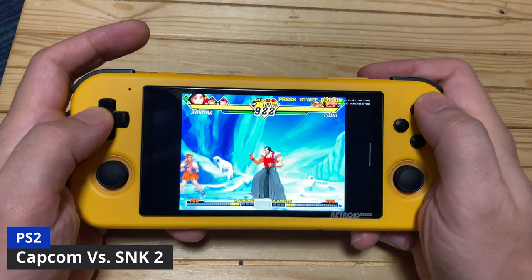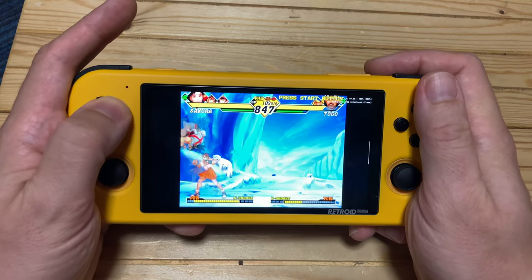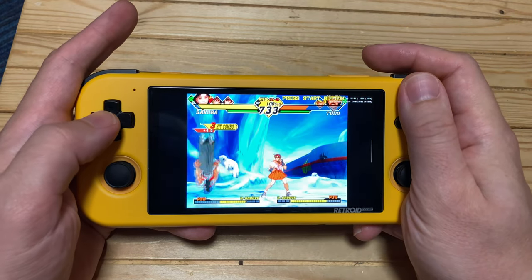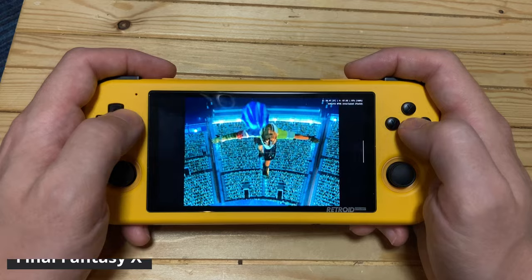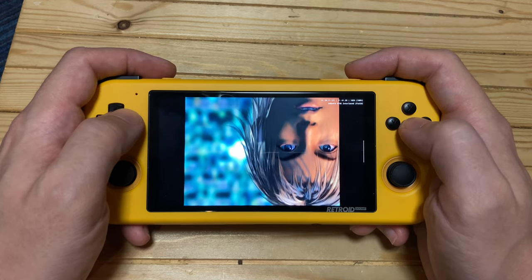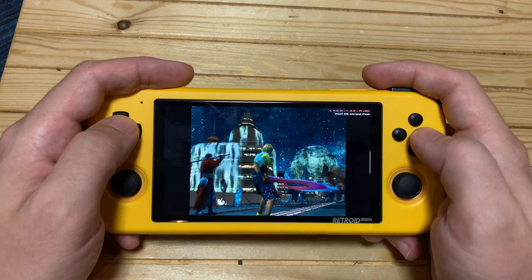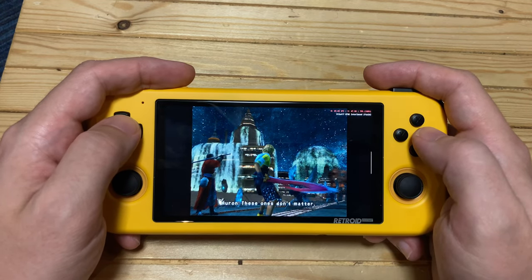Moving on to the PlayStation 2: Capcom vs. SNK 2 is working great, but with dips when you pull out a super. On this screen, Final Fantasy X looks glorious. When the graphical effects show there is some slowdown, but JRPGs like this would be perfect for this device.